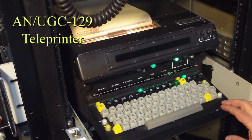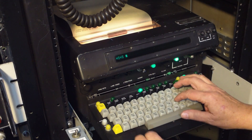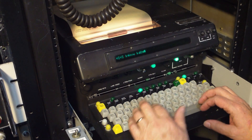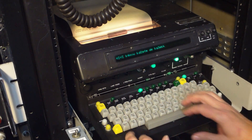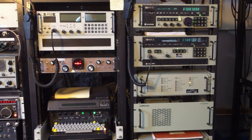The UGC 129 has an electronic buffer, so you can actually sit and compose a message offline and enter it into the buffer. It shows up on the display right on the top of the teleprinter, and when you're ready to send, you just hit auto-send and it will transmit whatever message you've put into the buffer. There's also a Dovetron TEMPEST terminal unit just above it that converts the teleprinter pulses into audio.